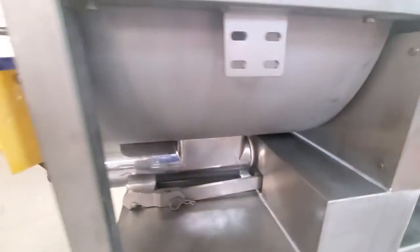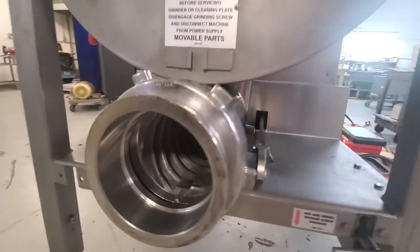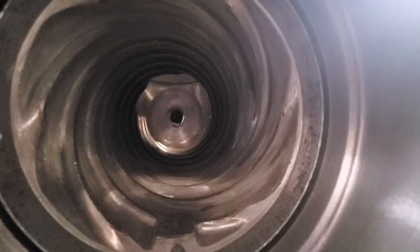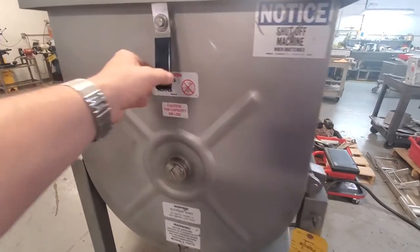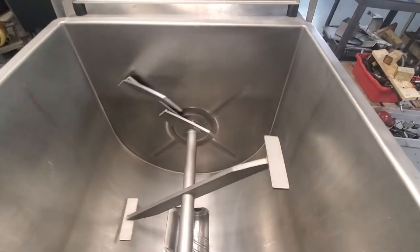All the way up. This machine does come with a safety system for the lid. So when you open up the lid here, the machine will power down — all the way down.